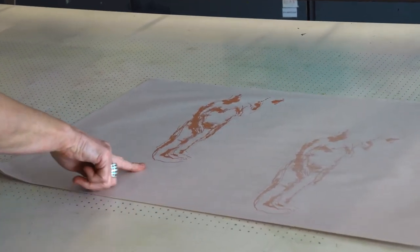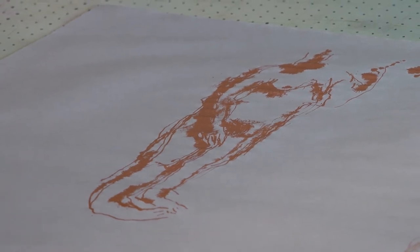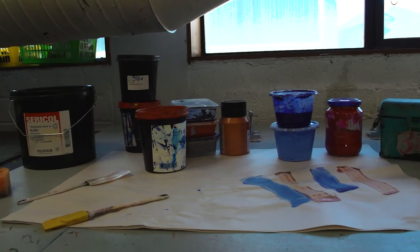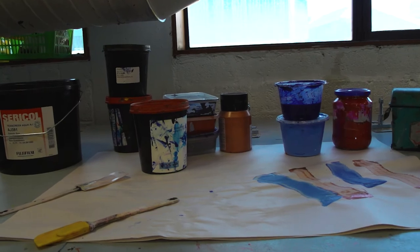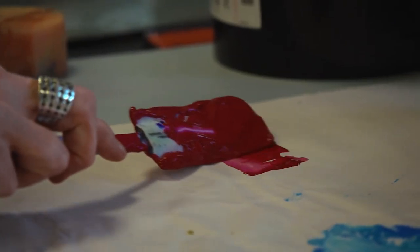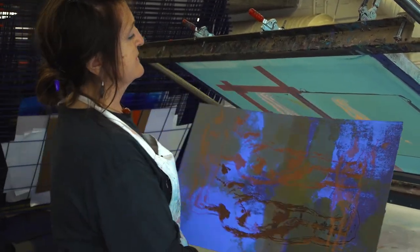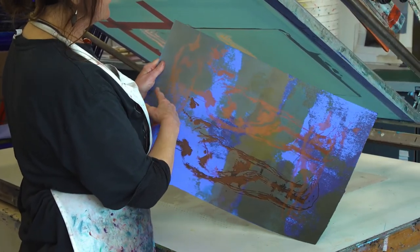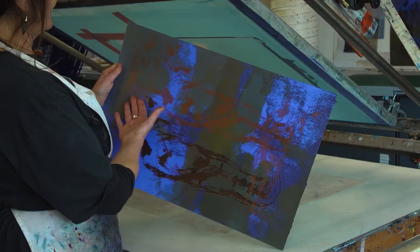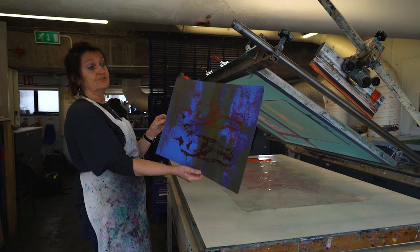I'm quite happy with this — it seems to have a little bit more opacity in it. I'm going to try this now on some pre-printed paper that I have in other colours. I've printed on paper that already has undercolours underneath it and I can see this is really working well with the greens — I'm quite happy with that, but not with the blue. This is my proof where I'm studying and seeing what colour will be best to use with this print.